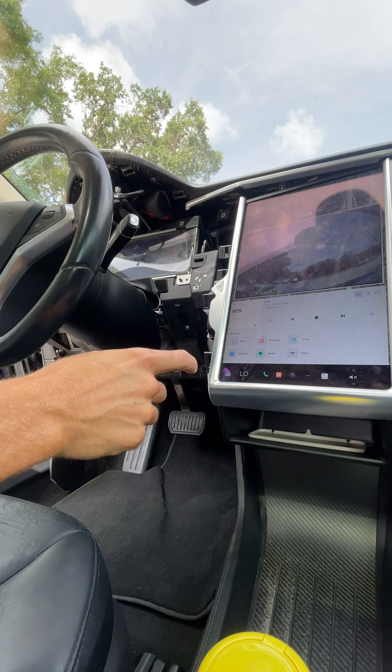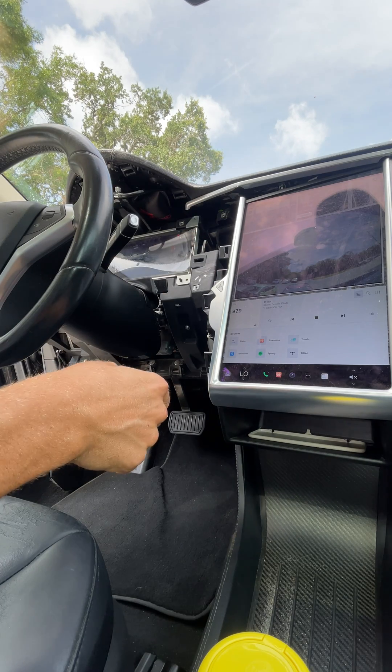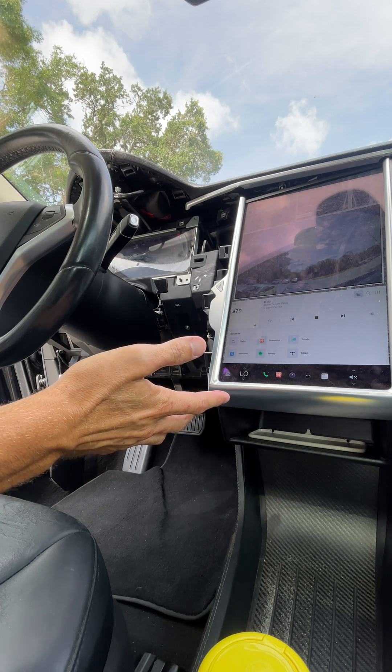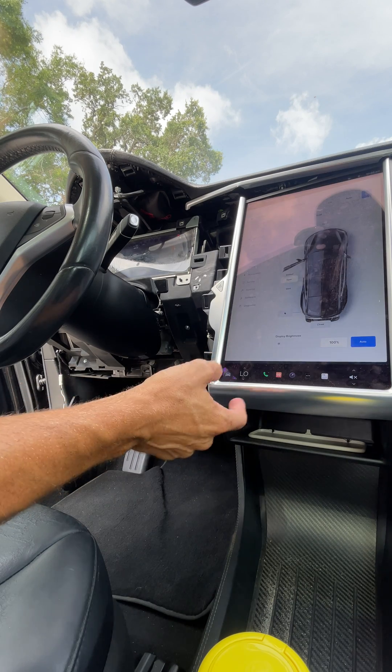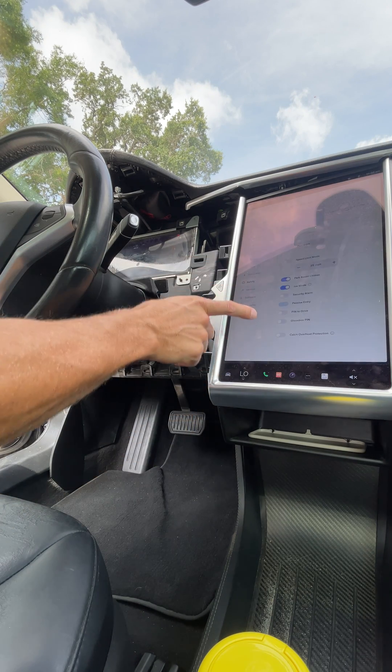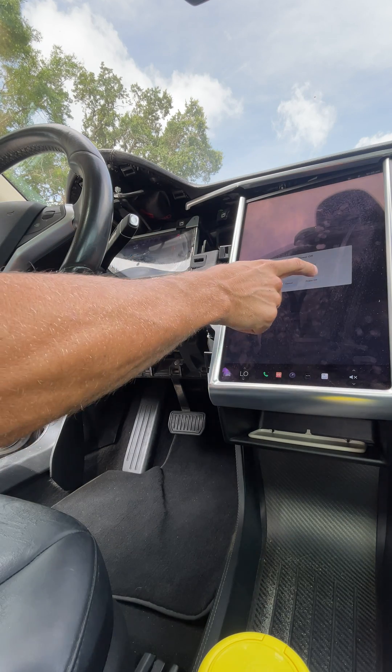A lot of people need to know how to power down the car and disconnect the screen without having to do the whole 12-volt reset or high-voltage reset. You're going to go to the car, then go to Safety, scroll down, and tap Power Off.